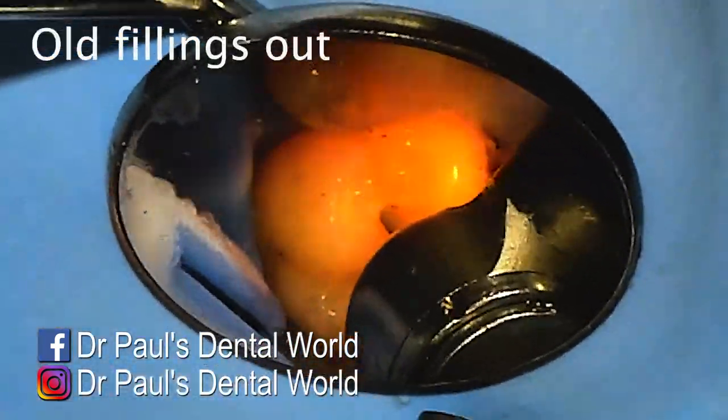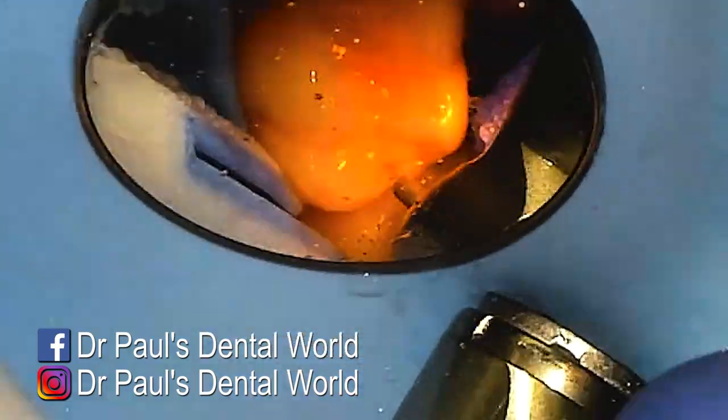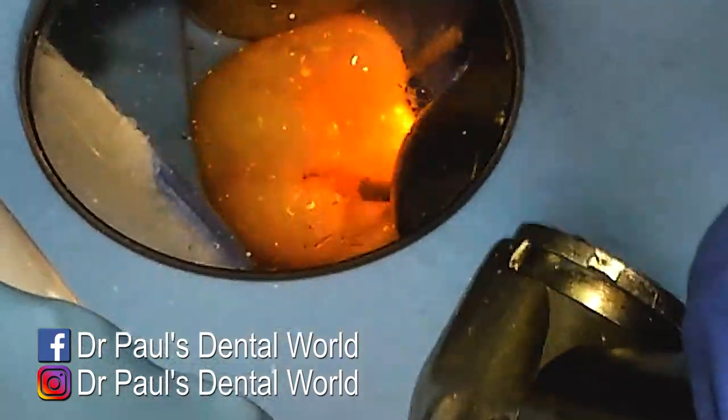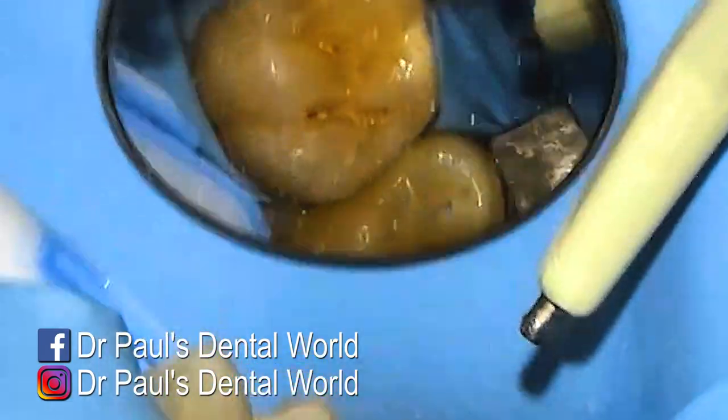We start off by removing the existing fillings and I do this with a high-speed round diamond burr. I don't want to remove much more than the filling itself, just enough so I can assess what's happening underneath. When we look at that, you can see there's a little bit of decay on the front filling and a bit on the back as well.